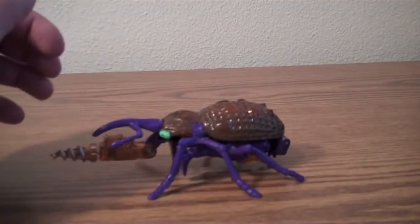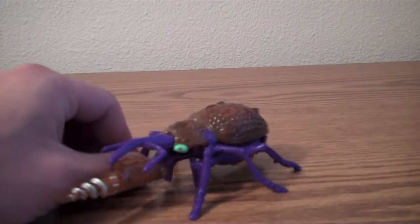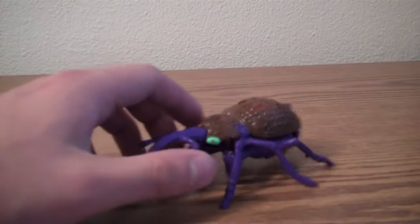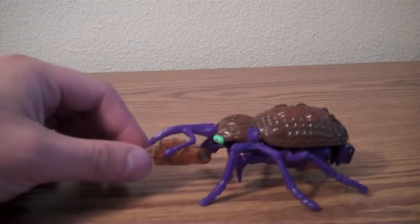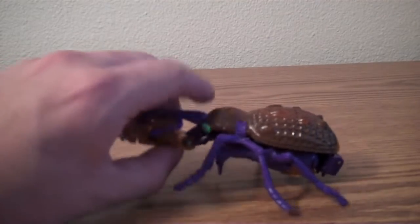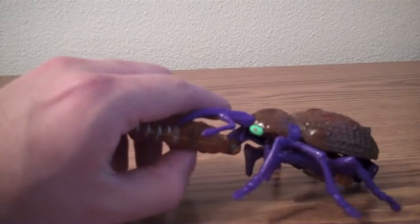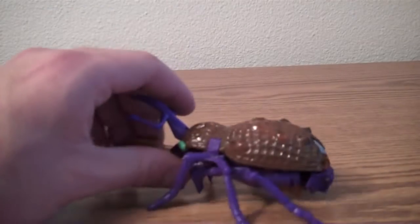Beast Wars was a Transformers line back in the 90s where the Transformers all took on animal shapes instead of vehicle shapes. I was feeling nostalgic the other day, so I ended up going and picking up some Beast Wars figures. I know I used to have Cheetor and Optimus Primal, but they broke or I gave them away when I was little.